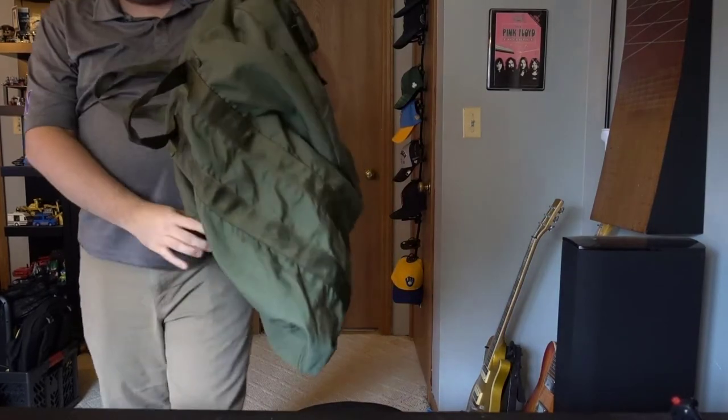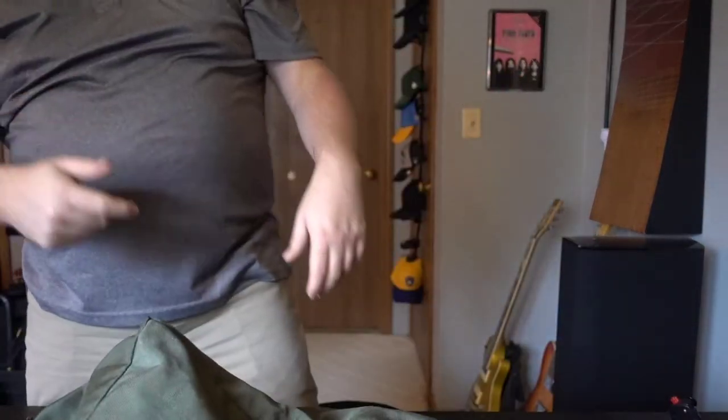GORUCK has now decided to come out with their own version of the kit bag, which you can find on their website. We have one on its way to us and we'll do a comparison video — the $25 Army Surplus one versus the $160 GORUCK one.